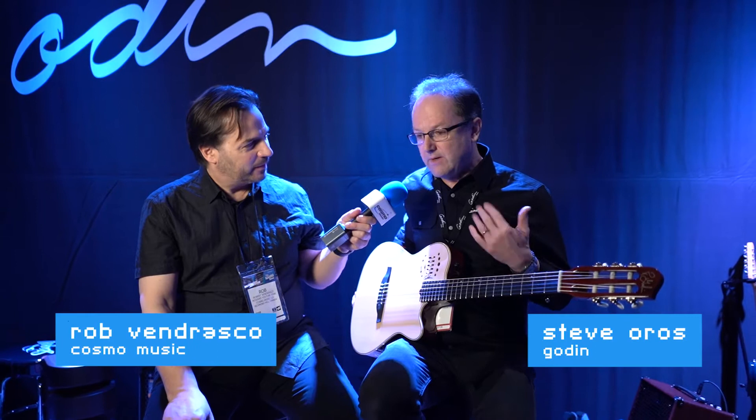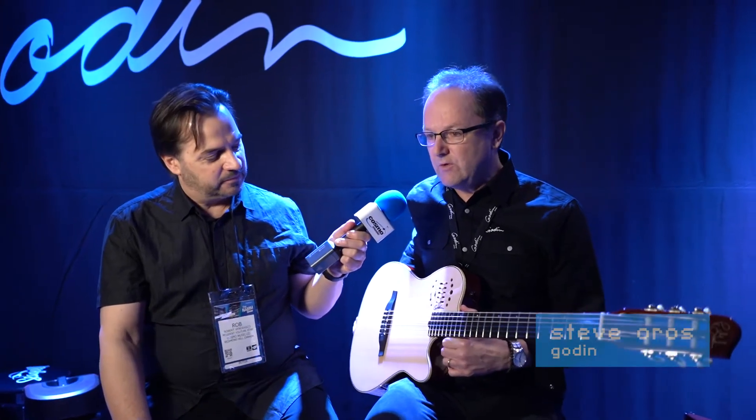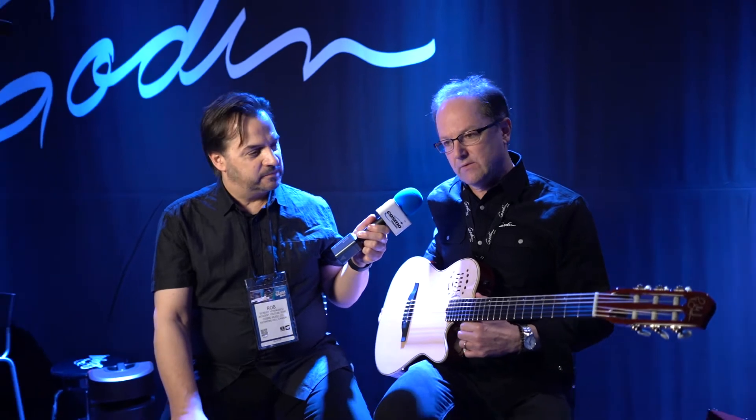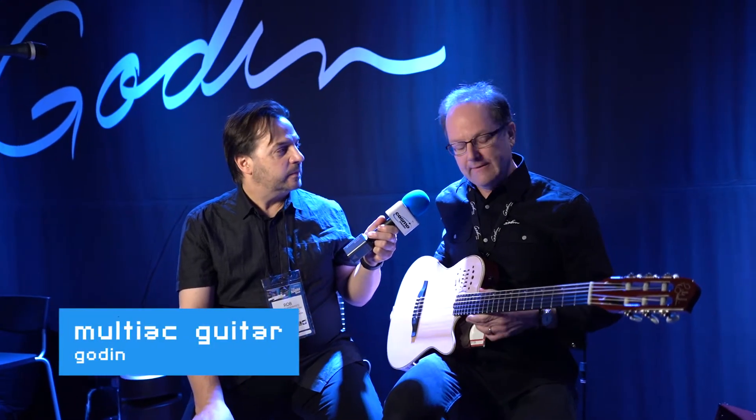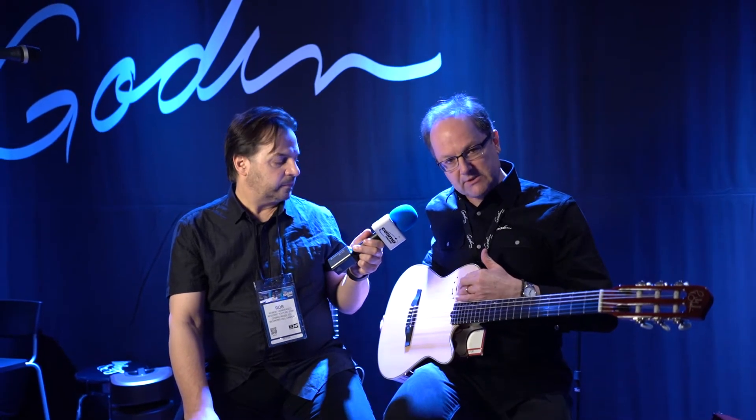Steve, what do we have here? Well, I'm super excited about this one — probably the most in the whole show. We have two new multi-act guitars that Godin and Simon Godin have been working on with brand new electronics. This is the new Eller Beggs preamp system.